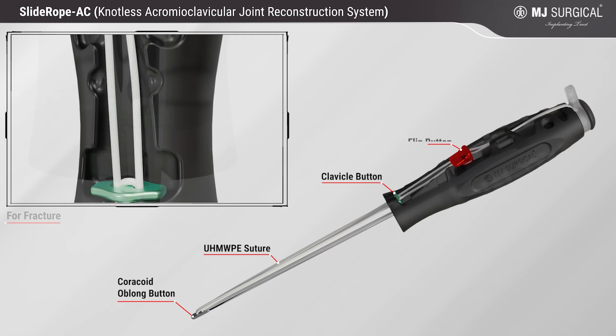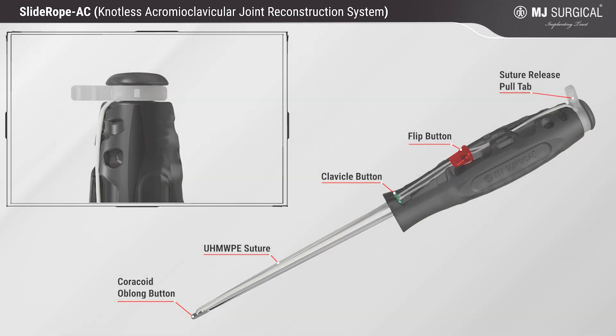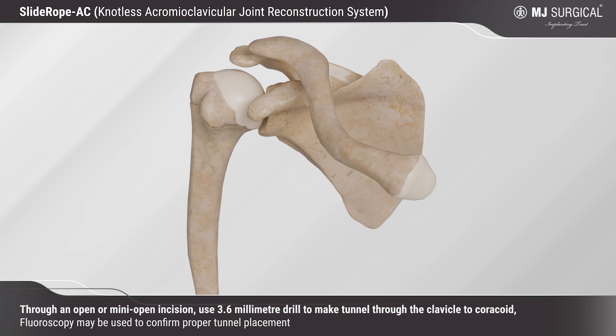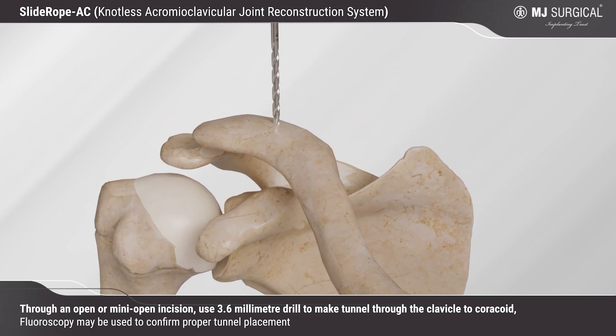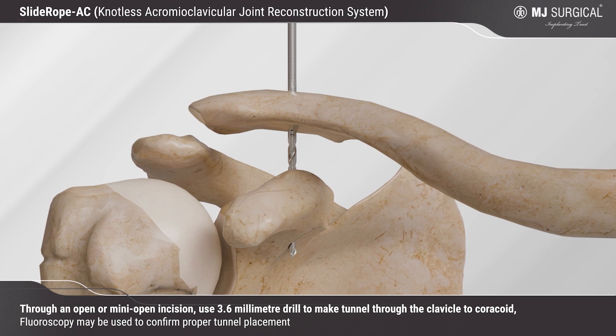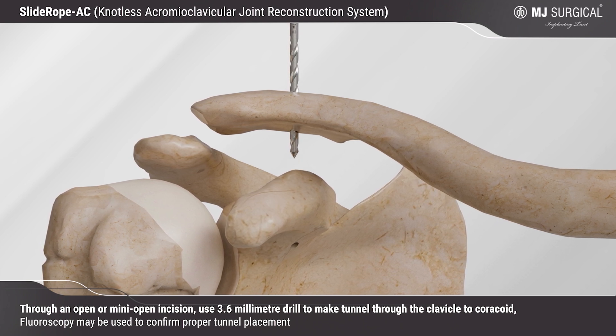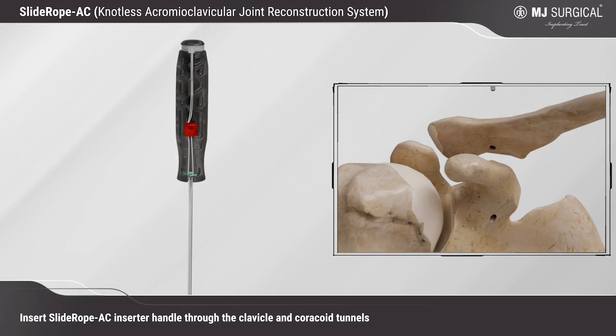Additional features include a flip button, suture release, and pull tab. Through an open or mini-open incision, use a 3.6 millimeter drill to make a tunnel through the clavicle to the coracoid. Fluoroscopy may be used to confirm proper tunnel placement.